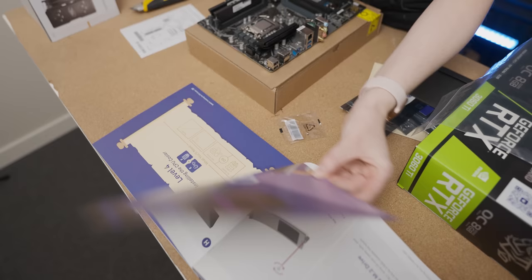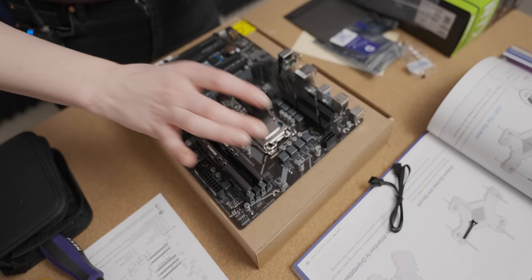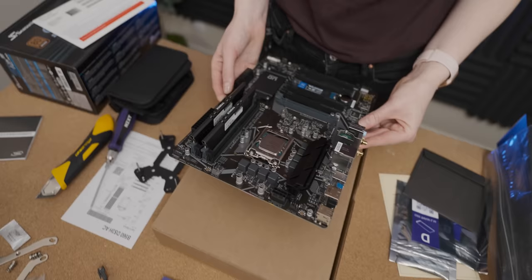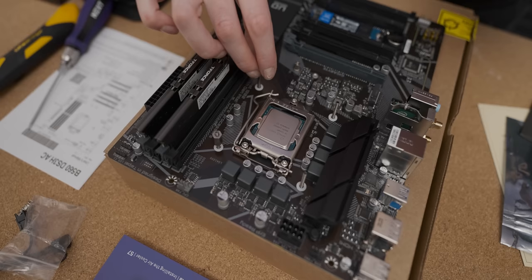I don't have a shield, so let's progress to the next level. Air cooler — that's the one we've got. I really like all the illustrations they've done. That doesn't seem right — it's not lying flush. Oh wait, this goes on the back. Attach the back plate. I'm going to lift up my motherboard and pop it on. That was easy. Secure the nuts. PC building is hard — my neck is tired.